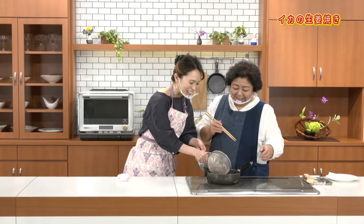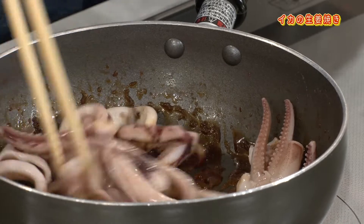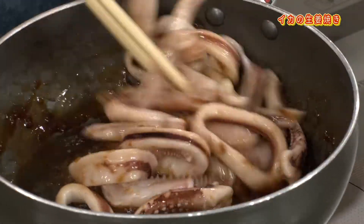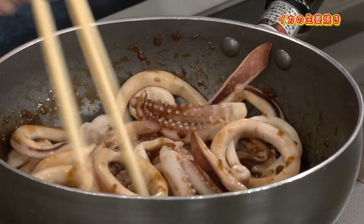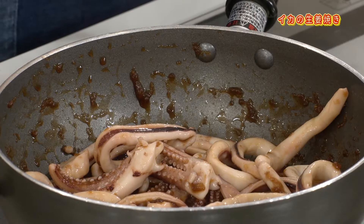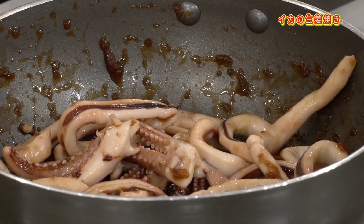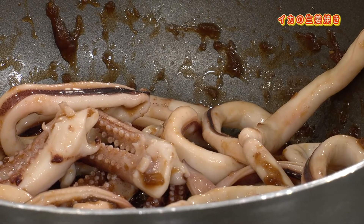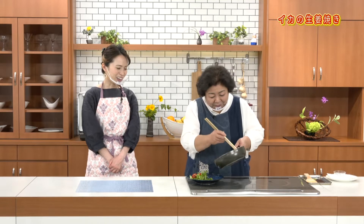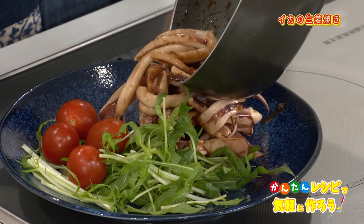普通のタレとは違う濃いものを作ったのよ。もう本当に泡状になってますけど、ここまで煮詰めるんですね。じゃあ今度はイカをください。イカ入りました。さっきのザルの中で余熱で中まで火が通っていますから、タレが濃厚だから表面に絡むと炒めすぎない。確かにプリプリのままです。今本当に食べたら美味しいよ。